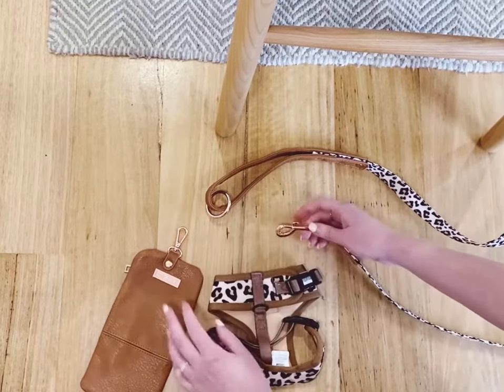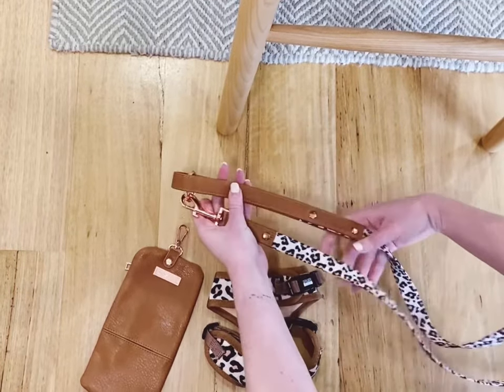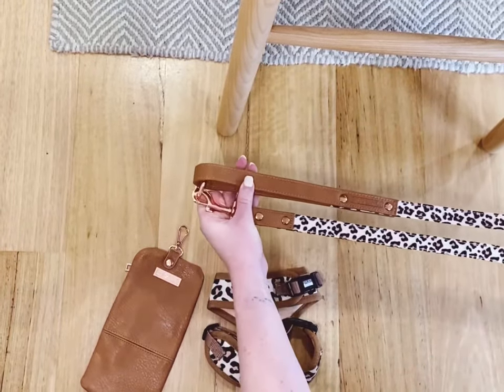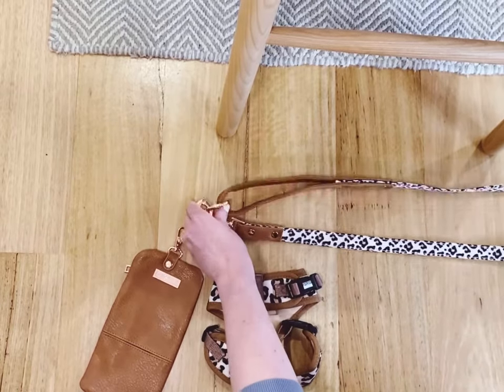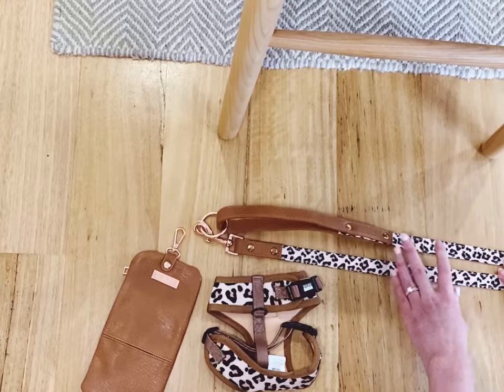It also means if you're at a dog park and your dog is running free, you can actually attach the leash to itself and wear it as a crossbody leash over yourself, which means your hands are kept free and you're able to keep throwing the ball without having to put the lead down.